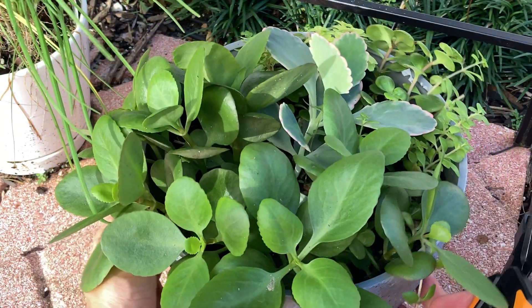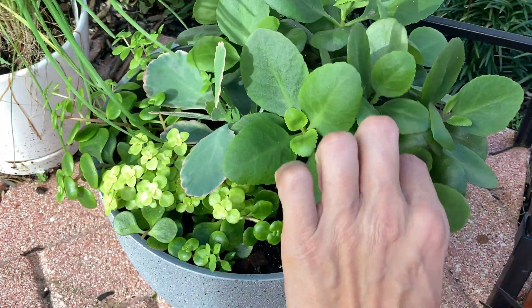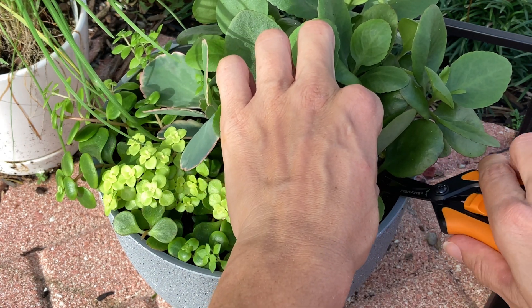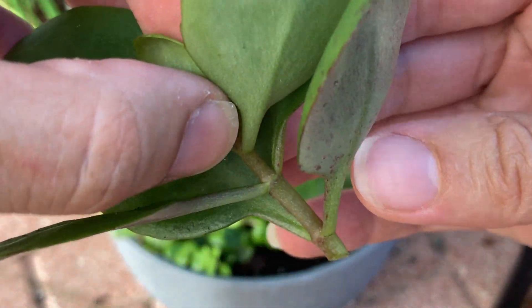This is getting pretty thick in here, so maybe I'll cut one off. Leave the node again.